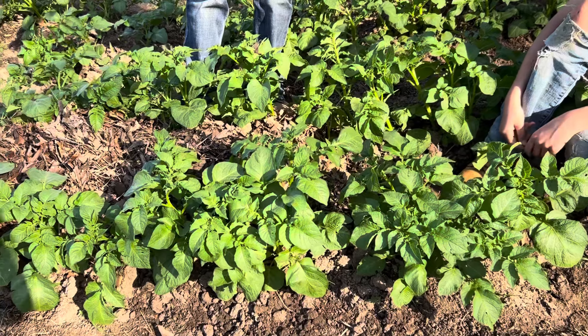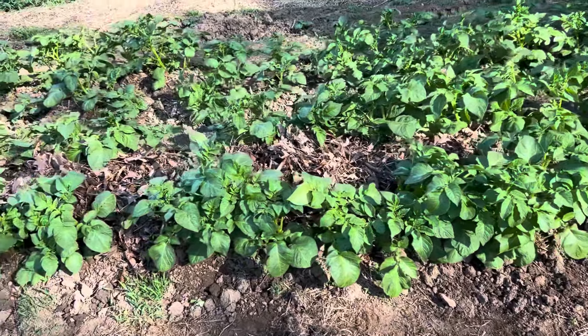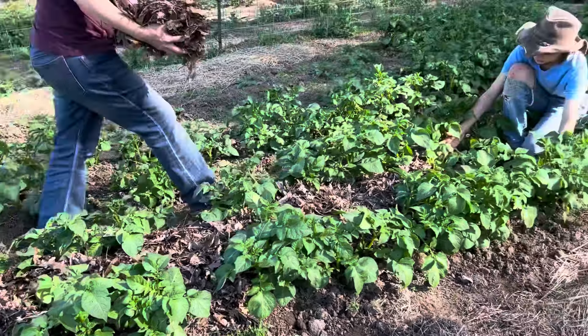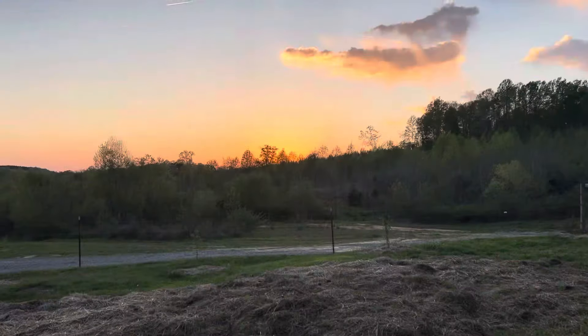We won't harvest until June, so the potatoes are low maintenance if you give them a good start. Then they just sit in here and grow. It's the end of the day now and the sun is just sinking down.